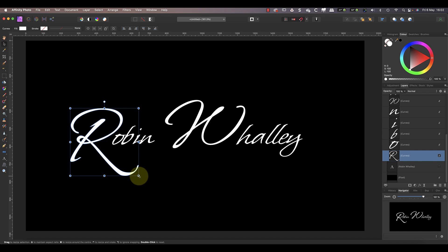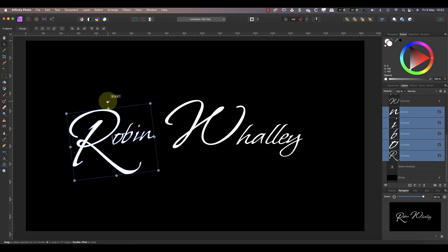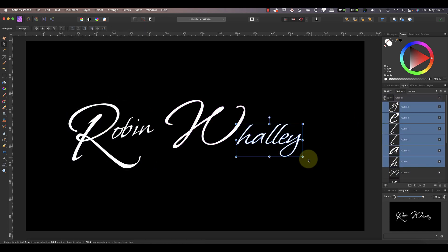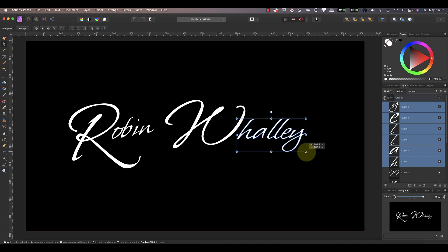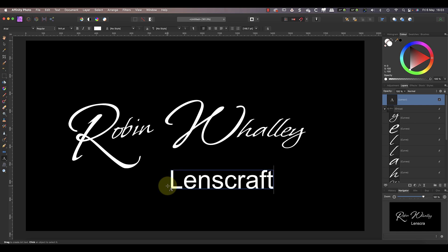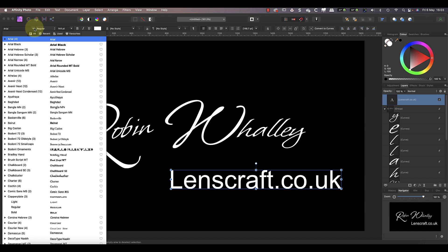I'll then select all the layers for the letters that make up my first name and rotate them slightly — this gives my first name in the signature a nice angle. I can then continue to select, move, size, rotate, and even stretch the different parts of the watermark to produce something that looks unique. Having done that I can add my website address using the artistic text tool again. As before I need to choose a suitable font — this time I'll pick a regular style font rather than a script so that it gives a more professional feel.